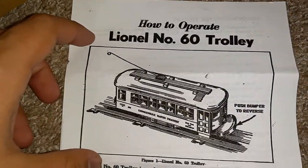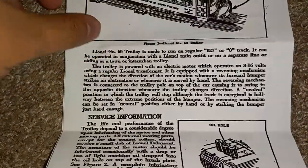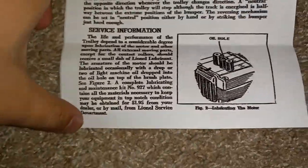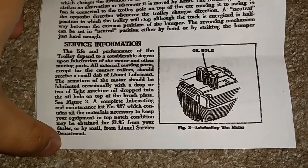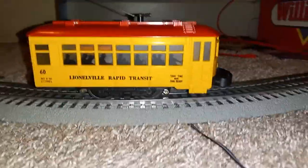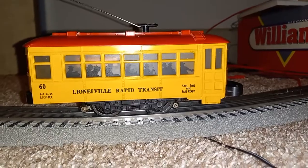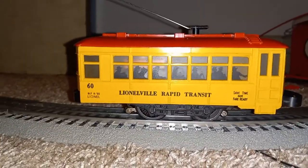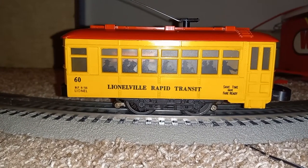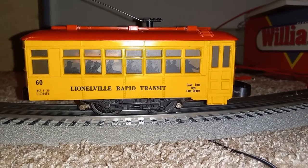I really like this illustration of the car — it's very nice. Let's package that back up and move the box over. Now, on to the trolley car. I'll get out my other 60 car for comparison, but first we'll see what makes this one different, because this is a first year, first run production of the 60 car. Let me power it up.